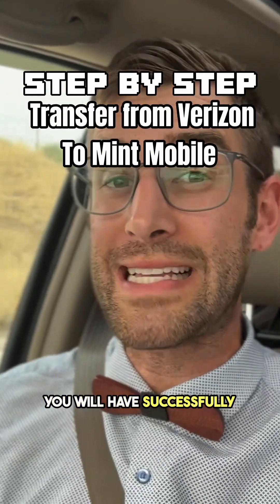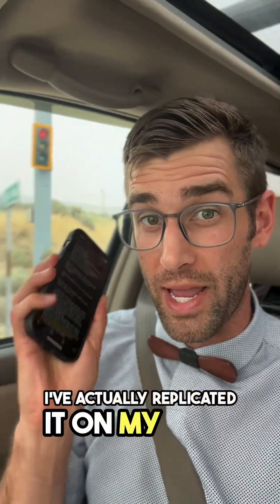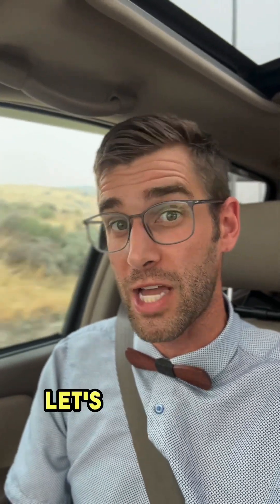By the end of this short road trip, you will have successfully transferred from Verizon to Mint. I've actually replicated it on my own iPhone, so I know step-by-step how to do this. Let's hop into it.